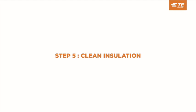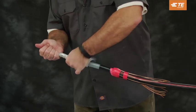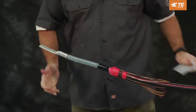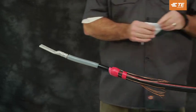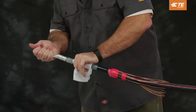Step 5: Clean insulation. Clean the surface of the insulation using an approved cleaning solvent. Be sure to remove any conductive particles or contamination. Do not use abrasive or solvent on the semi-con of the cable.